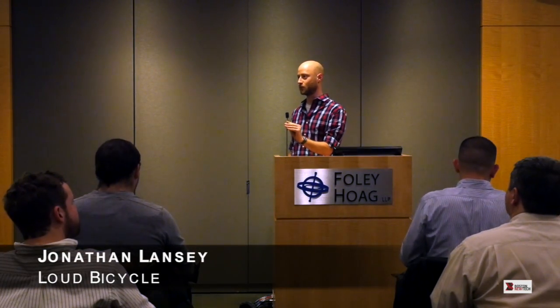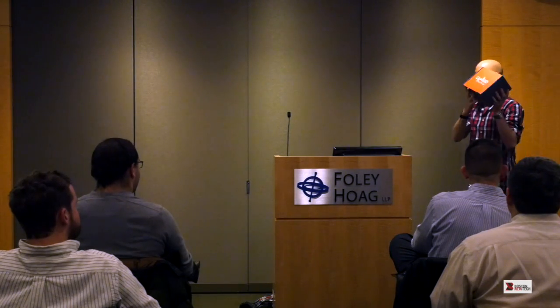I'm here to talk about a new kind of bicycle horn called Loud Bicycle. What's special about it is not so much the volume but what it sounds like. So I'll flip the order a little bit and start with the demo. It's a real product and it looks kind of like this.